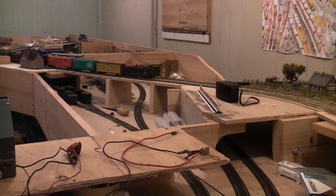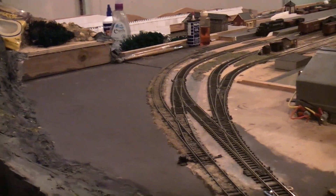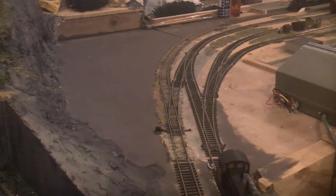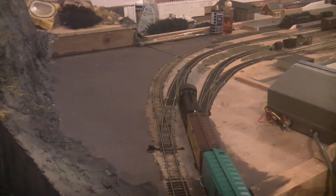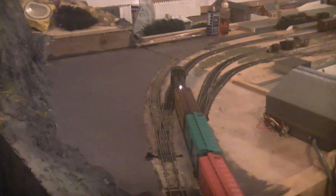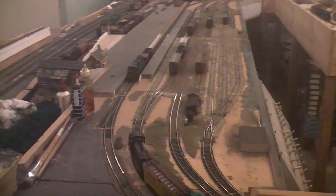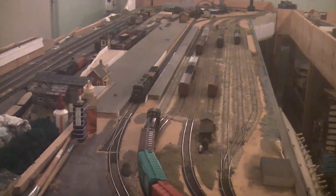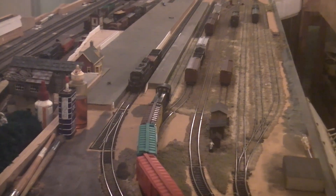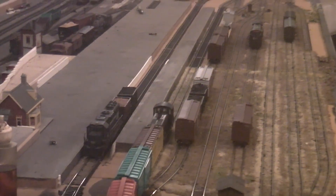Here comes our local freight from a switching job - we've got some box cars ready to enter the new yard throat. Now we can imagine for a minute that this is the local passenger service, and she crosses over from this main to the other. And it runs around with a little loco - look at that, pulling up at the platform.